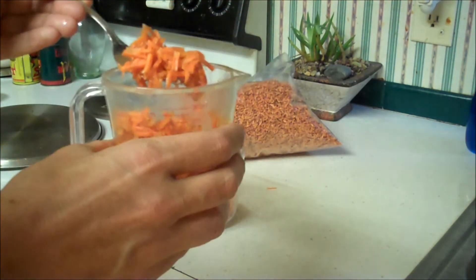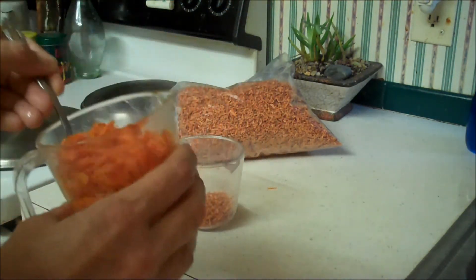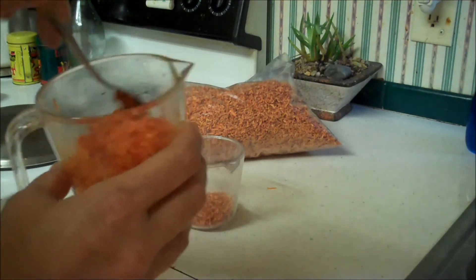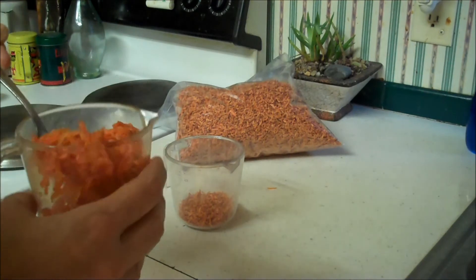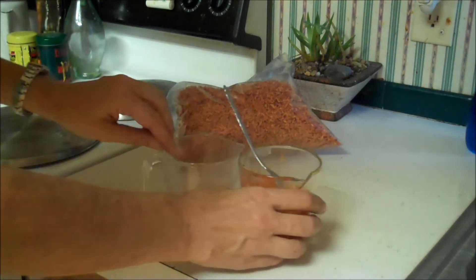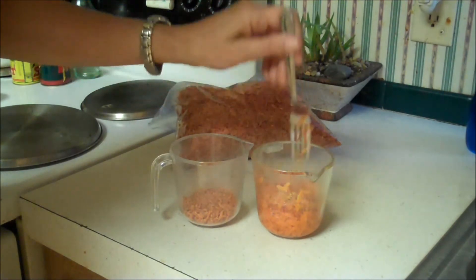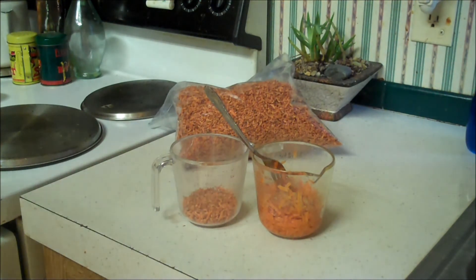Now I didn't peel them, so the brown you see is the peeling, the outside of it. But they rehydrate in about 5 minutes completely using boiling water, and it tastes like fresh carrots. So give the shredded carrots a try with the microwave steaming for 2 minutes on one side and 2 and a half minutes on the other.